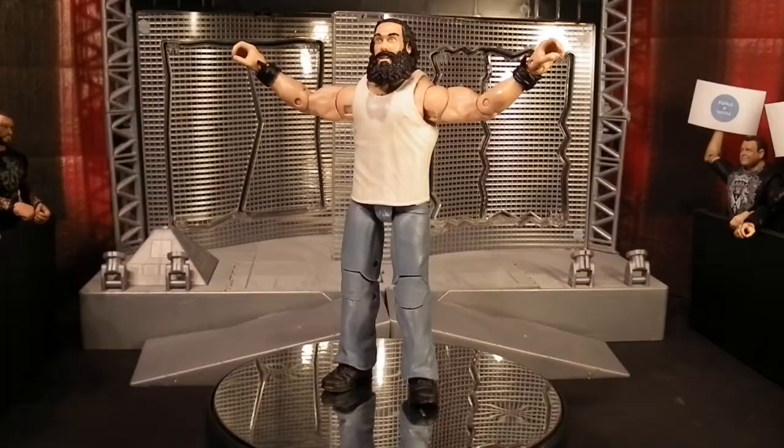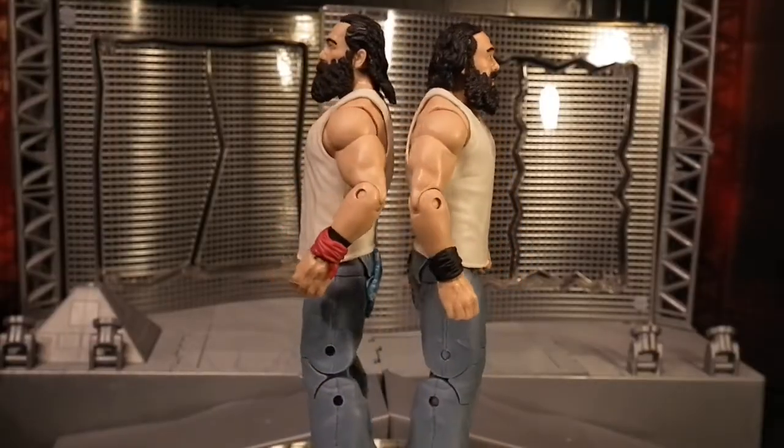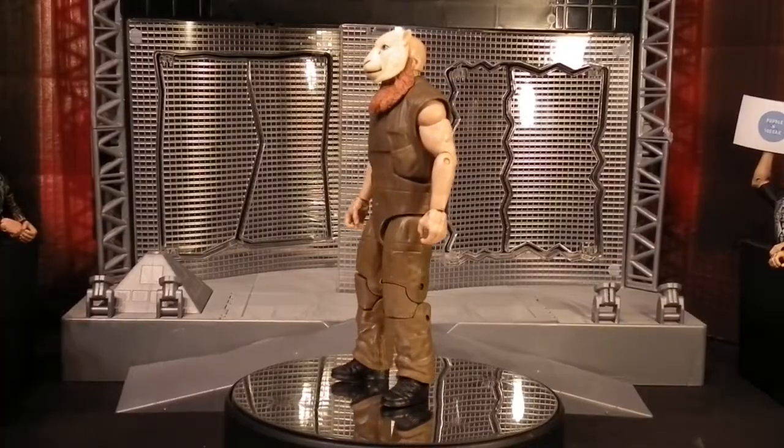This is a really great figure and a great representation of the big man. Here we see a quick comparison with the Elite 35 — I can honestly say I love both of these figures. I think they're two really good figures but let me know which one you prefer. Now we move on to the six foot seven Eric Rowan.